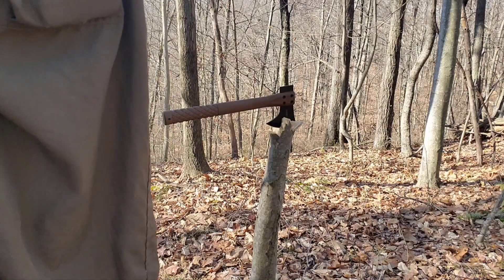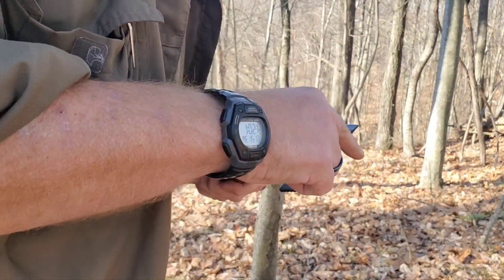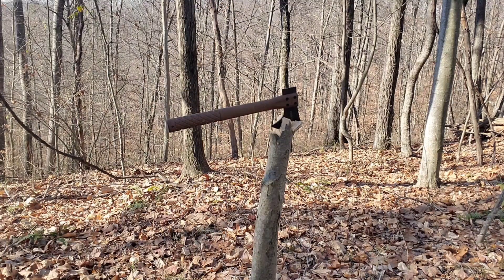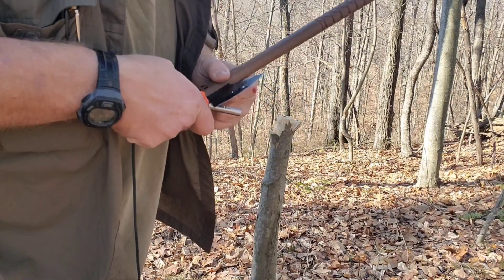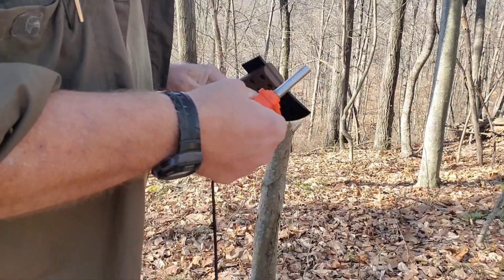Outperformed my expectations — I could build a shelter with that. It's actually sharp enough that I think it'd strike a ferro rod, but there's only one way to find out. I'm gonna go back and grab a ferro rod. Okay, here we go — how about that! The underside's pretty sharp too. Yeah, not bad at all.